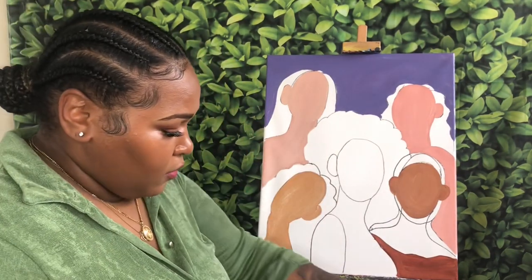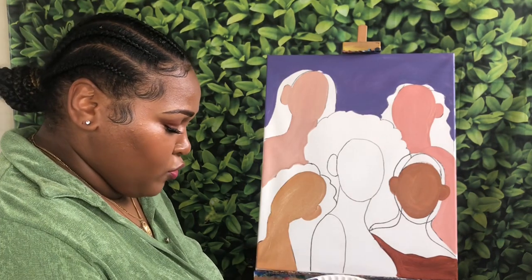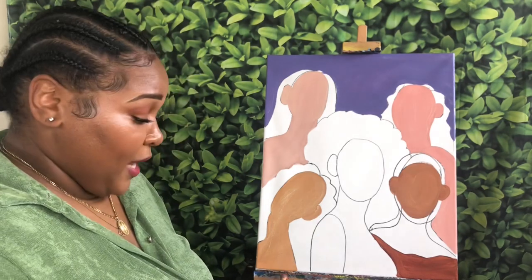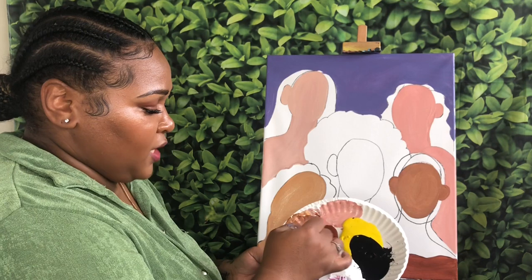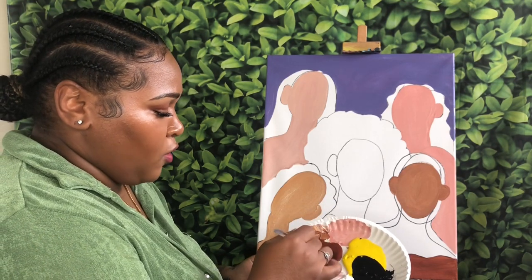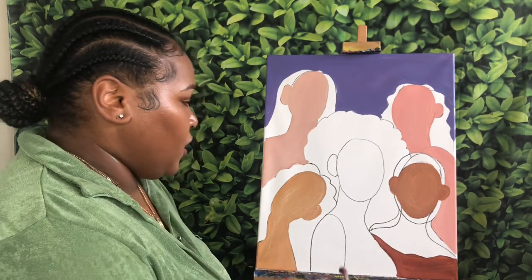For my last girl, you can use the brown again as is, or you can make it a little bit darker. I'm going to make it a bit darker, so I'm mixing up black and some brown. You do want to make sure that you mix that in well, and make sure you don't use too much black because it does turn dark quickly.